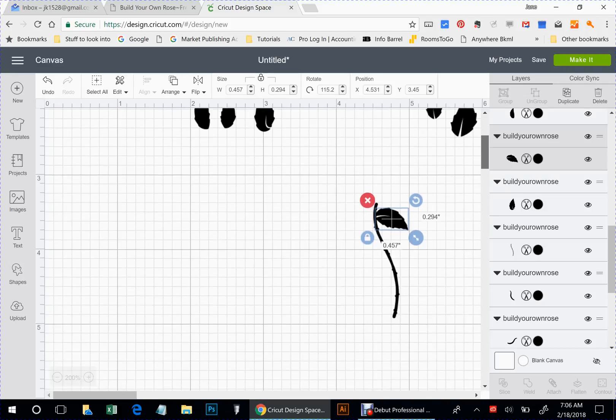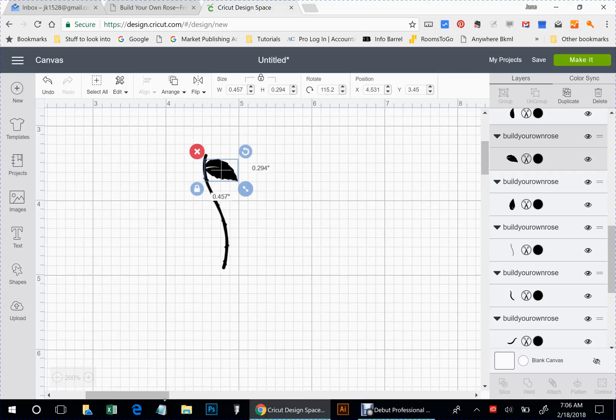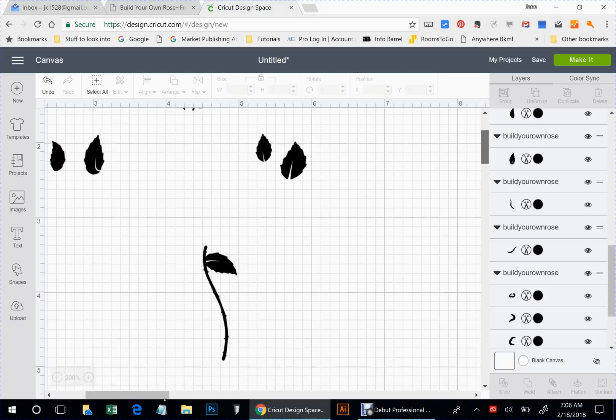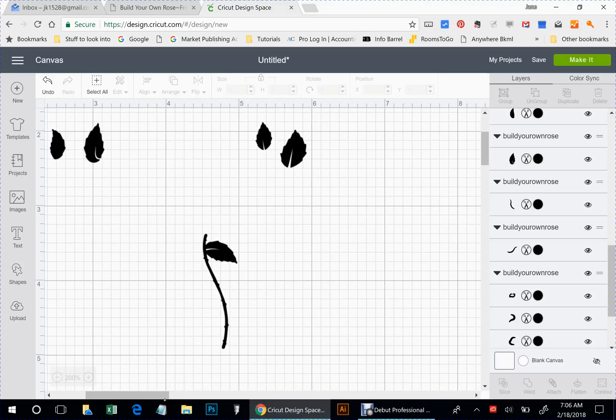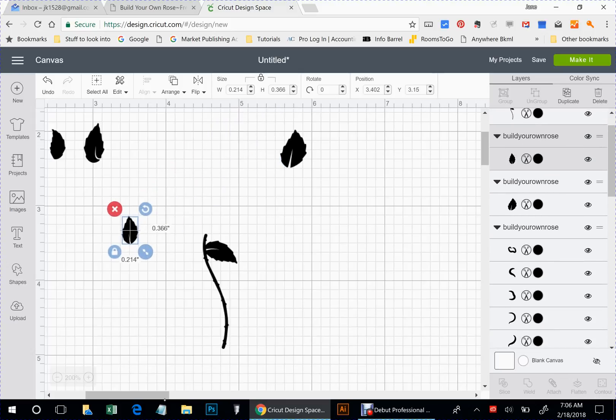Let's get this bigger here so I can see. You can see that I'm touching the stem right there. Now I'm going to select both of those and weld that. Let's take this leaf — it really doesn't matter so much on these leaves because they're all pretty much the same, just a tiny bit different. Some have the white in them and some do not.